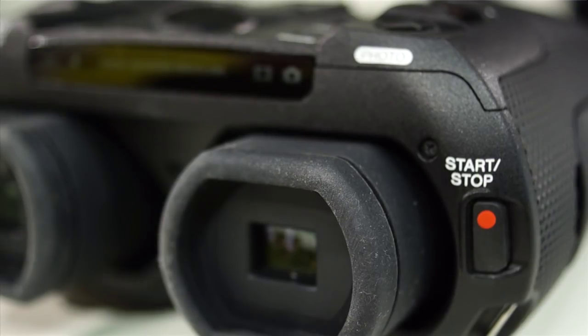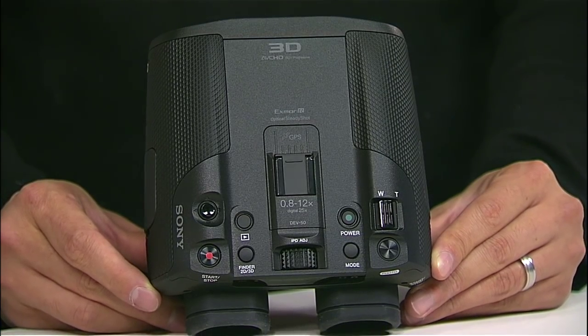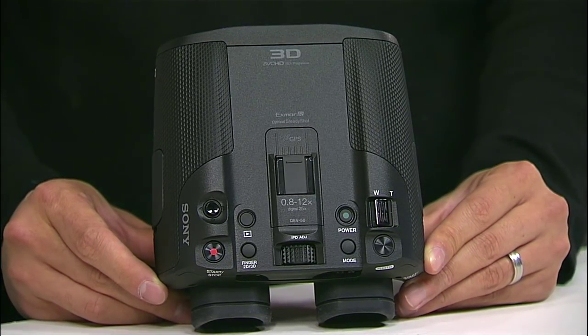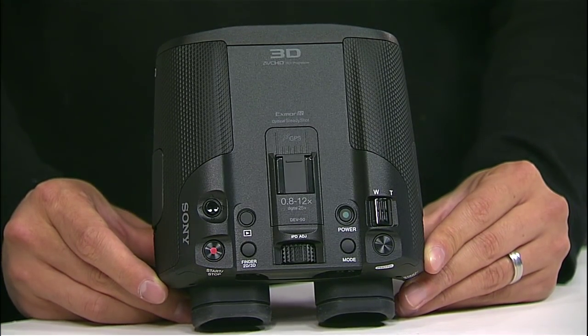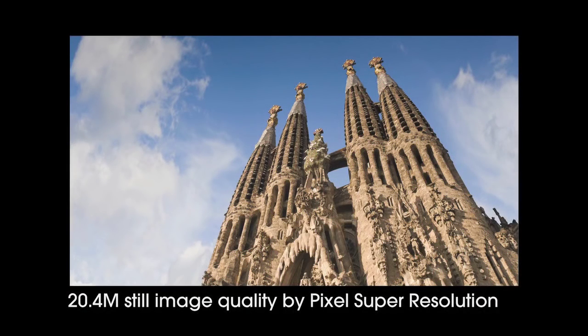So when you're looking through it like this, you can actually look at it in 3D, which is really neat. This is a still camera as well, right? Correct. What's the resolution? You can take still pictures with this — it's using the two image sensors, so you get a combined 20.4 megapixel still images. And you can do a 3D still as well? Correct.